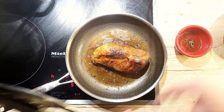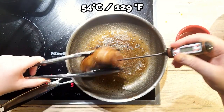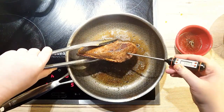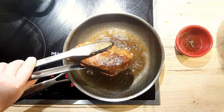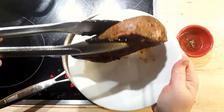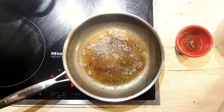To check doneness, use a meat thermometer. When it hits 54 degrees Celsius, take it out, place it on a plate and let it rest for 10 minutes. This way, all the juices in the meat will set nicely. Pour any extra juices over the meat just before serving.